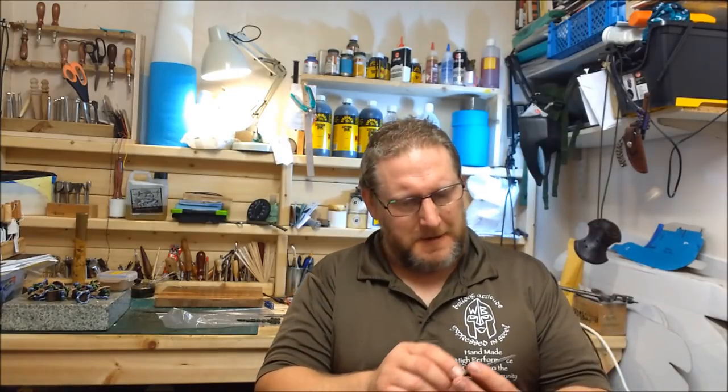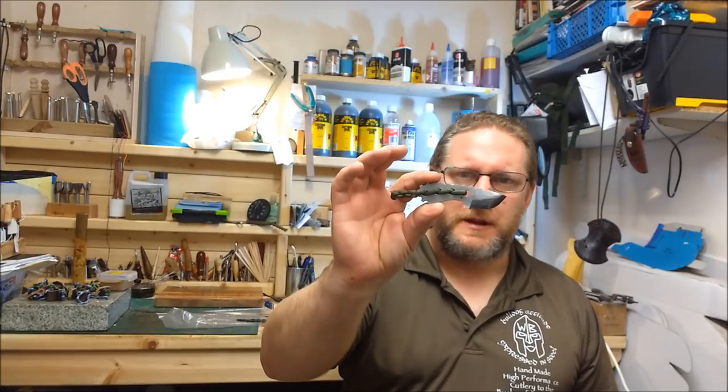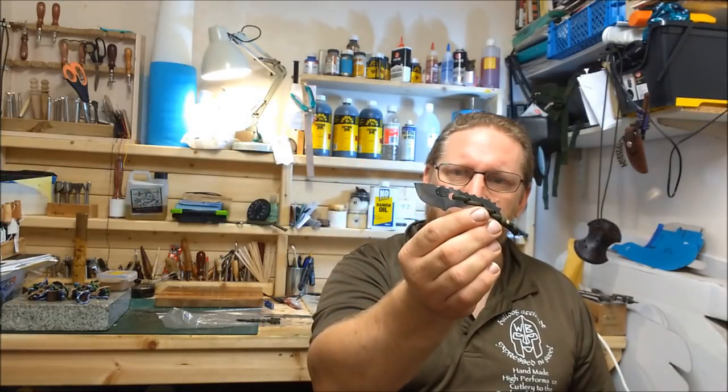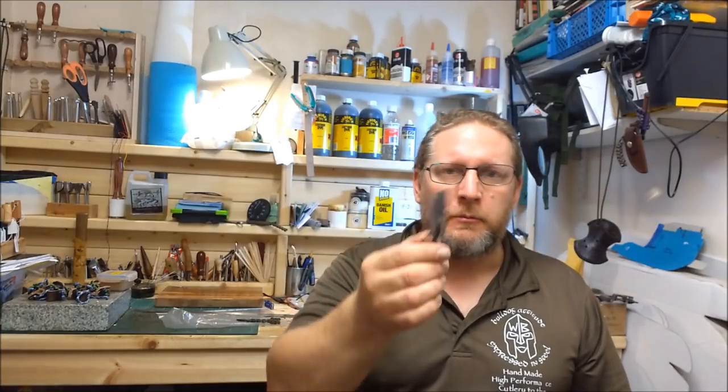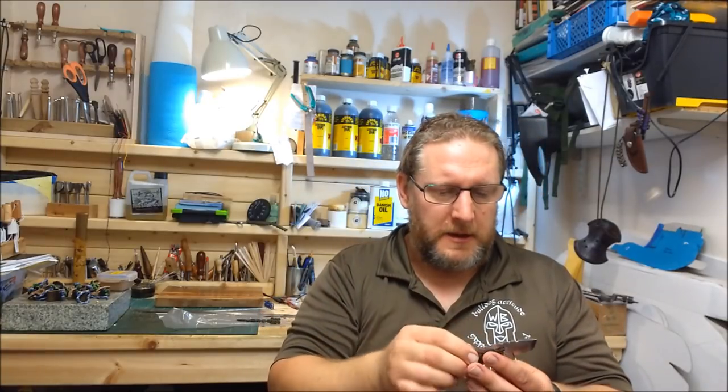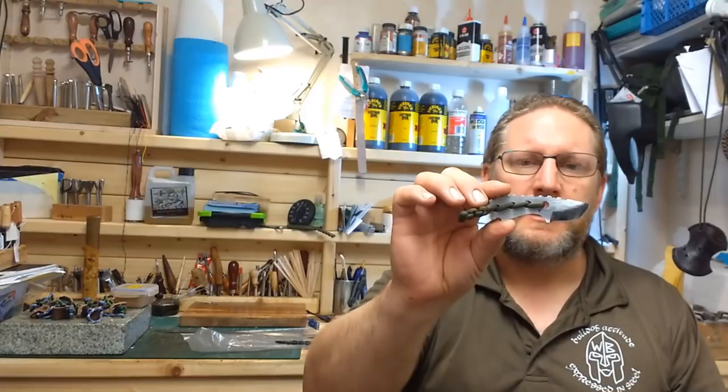Alright, it's Scott from Wessex Blade. It's a Sunday — I like Sundays. I got these to do a small kydex sheath. These are a Spur. What I'm going to do is put a kydex sheath on these. The reason behind these, the design of this, is with the CAD-CAM.